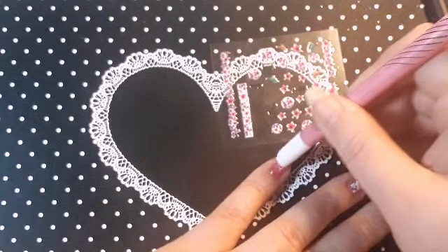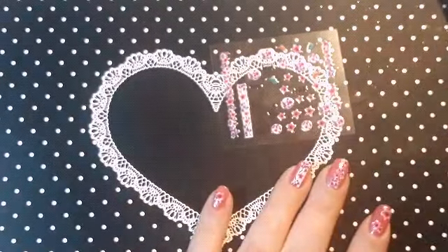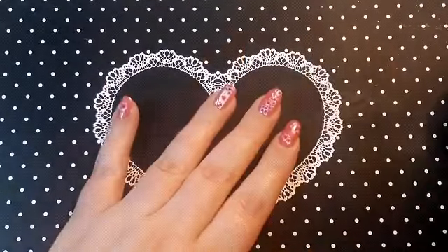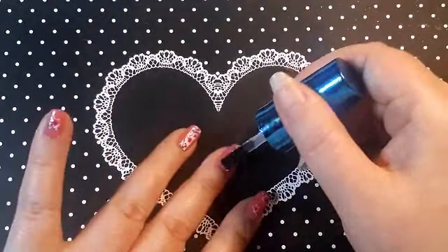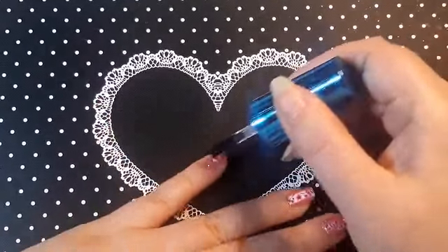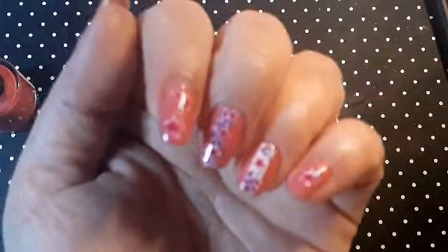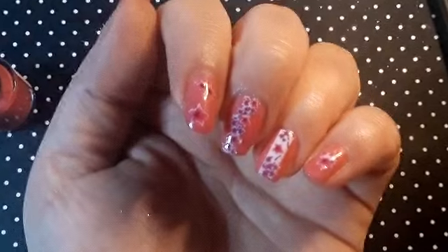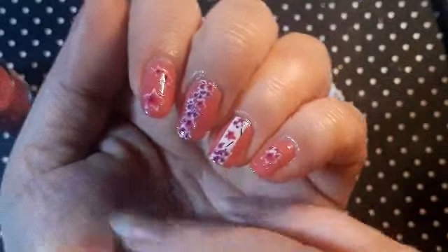Just make sure that one's flat on the nail as well. Let's quickly apply some top coat. Okay, they're all top coated and I've put some cuticle oil on — what do you guys think? I think it's super cute the way it turned out!